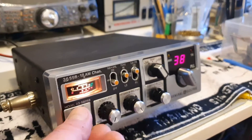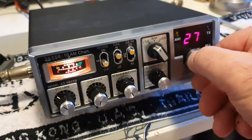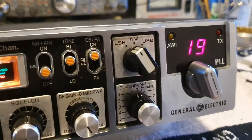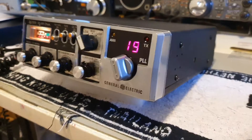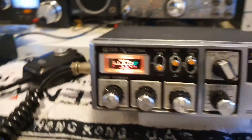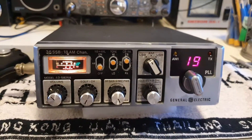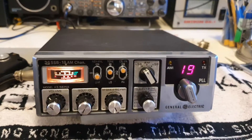40-channel switch, clarifier - a lot of work on this radio. Factory screws, nice condition. There you go, up for sale. Said I'd never do this but there's a lot of people out there wanting to get their hands on radios.